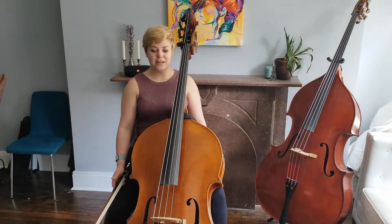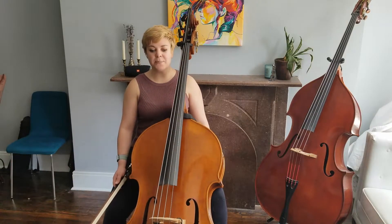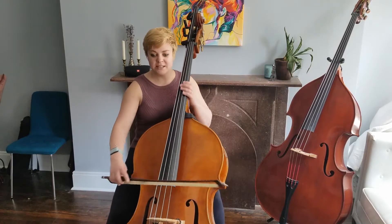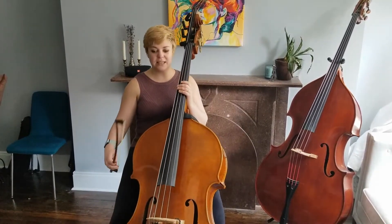The second tip I have for the Brandenburg excerpt is that Bach is a Baroque composer, so really try to lighten up your bow hand so that it sounds airy and buoyant. So rather than this, it'll sound like this.